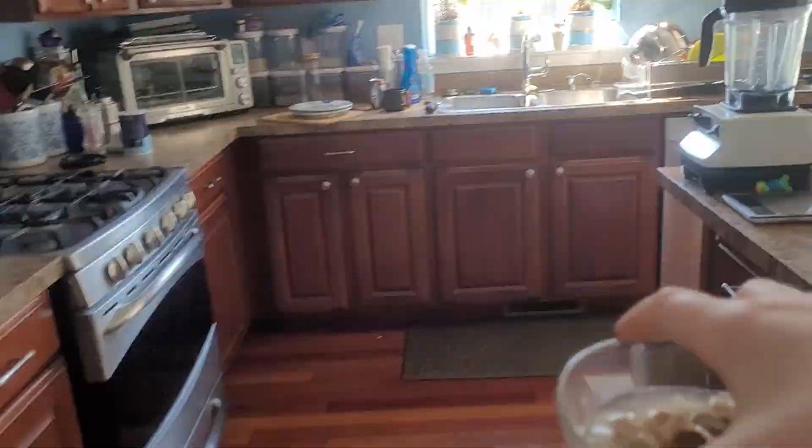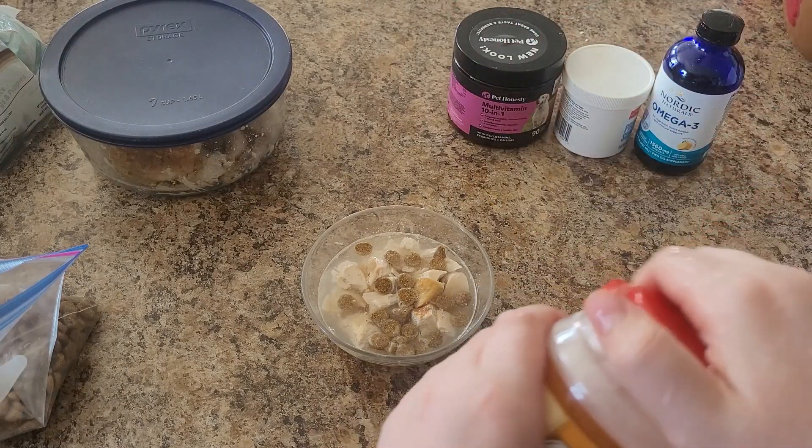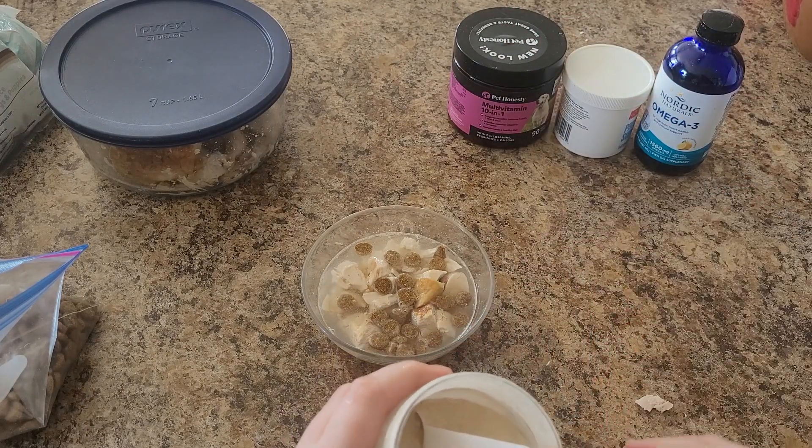Now that it's warm, you're going to want to put in vitamins, but this is optional. I give Kitsune a couple vitamins.